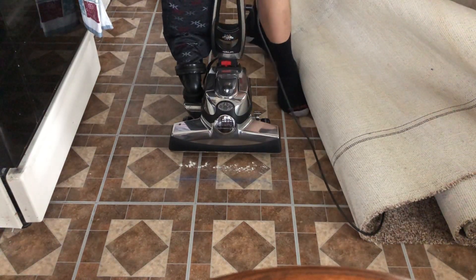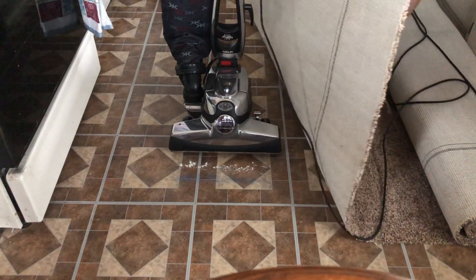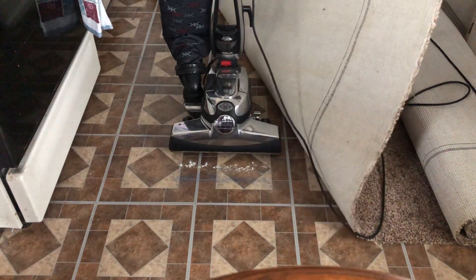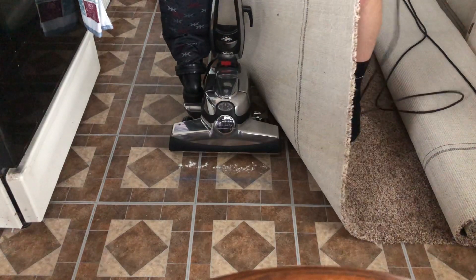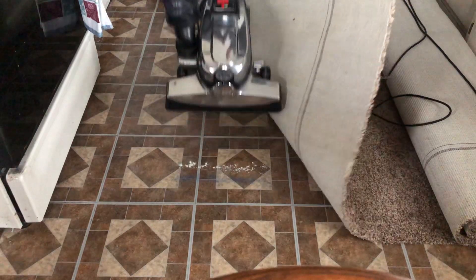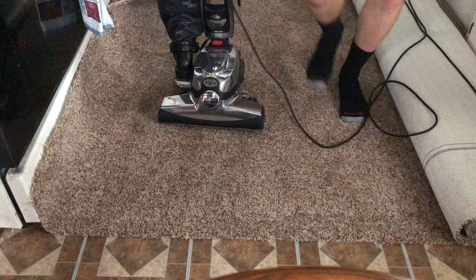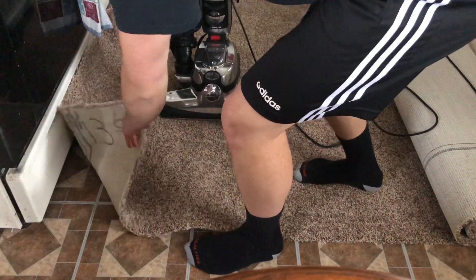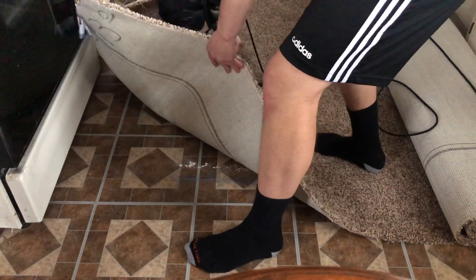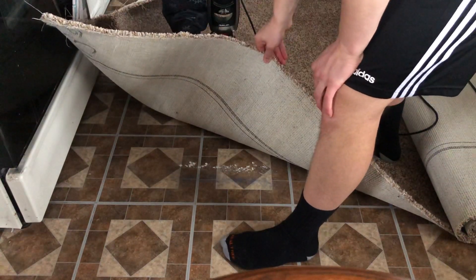If it doesn't, well, we'll have to live with it. If it does, hooray. Hopefully it can get up some of the sand so I can be impressed. The flour is gonna be gone — there's no doubt about that. The flour is gone, because if you haven't seen my Sanitare Kirby Avalier versus my Sanitare SC89A, I recommend you go check that out, especially if you're looking to be impressed with something.